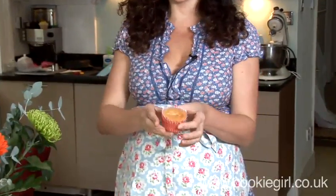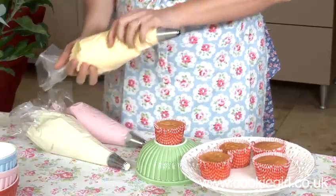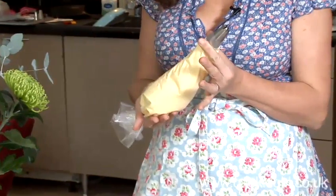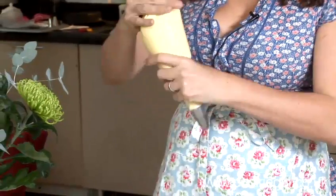I've got my cupcake here and it's just a classic vanilla sponge recipe. And now I've got my frostings. I'm going to work with two different nozzles today. I've got an 846, which is this kind of nozzle, and I'm going to start with this one.